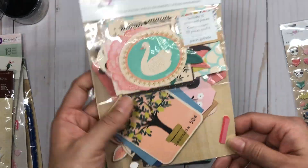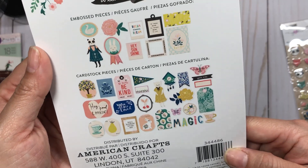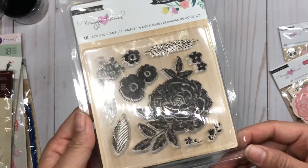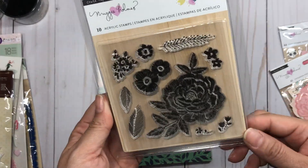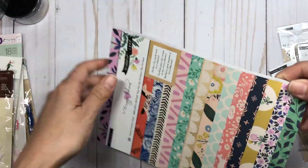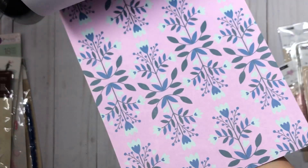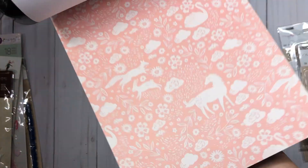Here's the ephemera pack and these are the pieces included in the collection. Here's the stamp set that came with it — I love this flower, I think a golden boss would be gorgeous. And here is the paper collection. I'll do a quick flip through. I actually have the digital collection but I love having the actual papers.